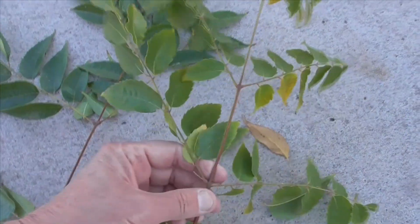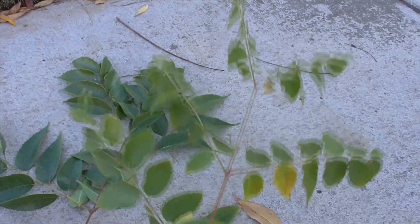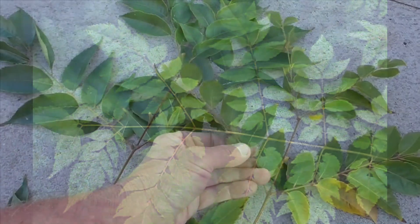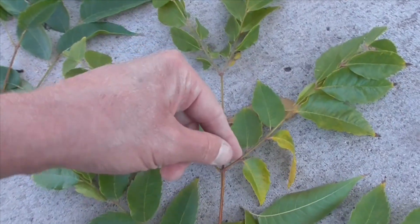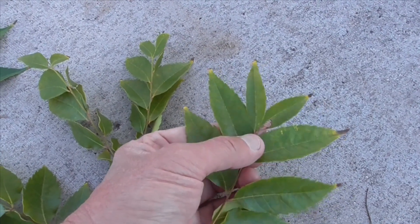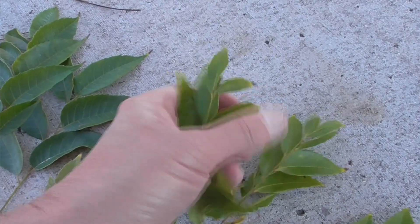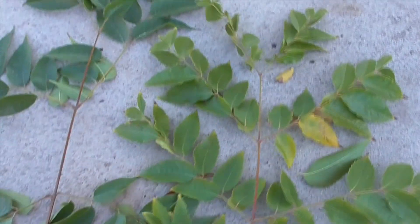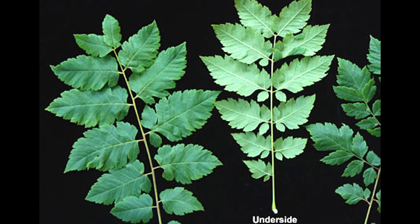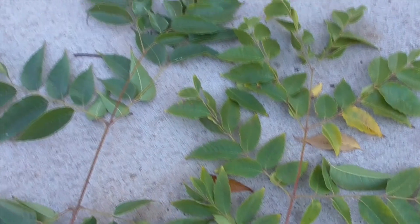Now the Koelreuteria elegans has the same sort of bipinnate structure, but the leaves are a little bit broader. And if you follow the stem all the way to the top, the elegans typically has a terminal leaf at the end where the leaflets are — that's how you tell it apart from the elegans. The Koelreuteria paniculata does not have these bipinnate leaves; it just has single leaves going up the stem.